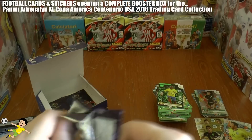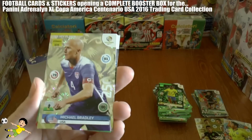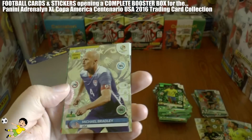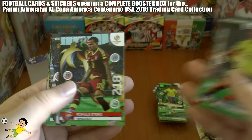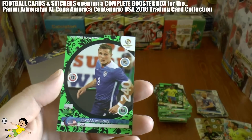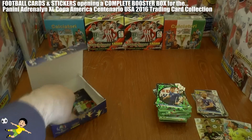This pack as we head towards the end of the booster: we've got the host nation's key player — Michael Bradley of the US, a quality midfielder. Then Daniel Torres, Otero, Leon, Marcelo, and a one-to-watch — Jordan Morris, also of the host nation US. That's a nice pull.